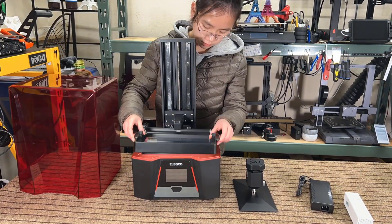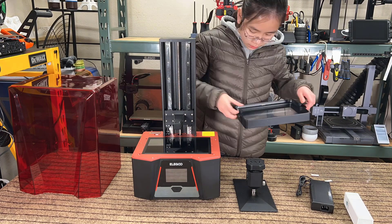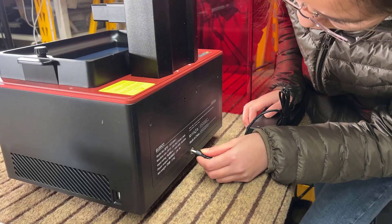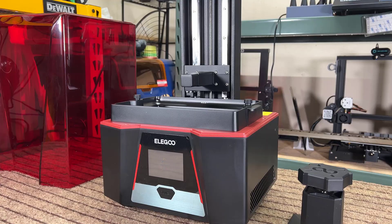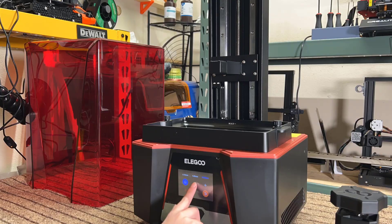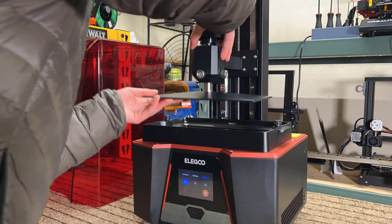First, unscrew the resin tray from the machine to remove the protective plastic. Then, screw the resin tray back on, plug in the power cord, and turn on the machine. Go to Tool, Manual, and move the Z-axis up so you have enough room to install the build platform.